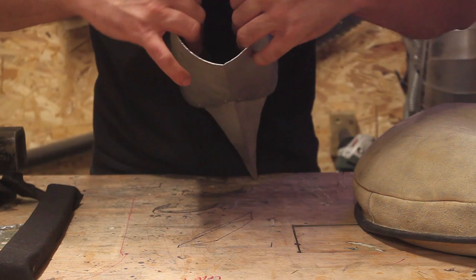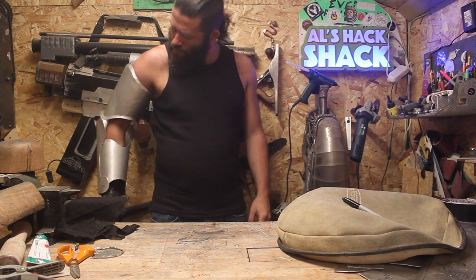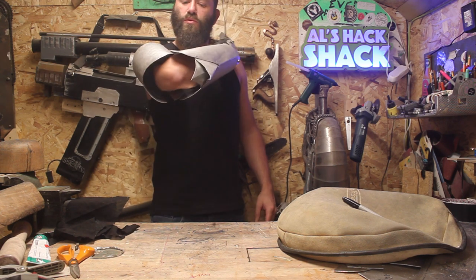The foam padding has a couple of different purposes. One's to make it a little bit comfortable. Two, it makes it stay on the arm. And three, it also bulks it out to make it look a bit more muscular.